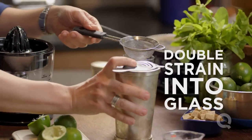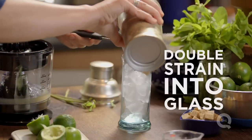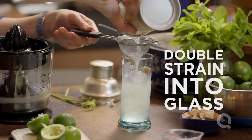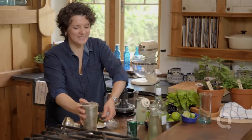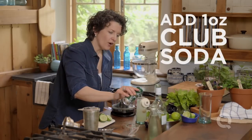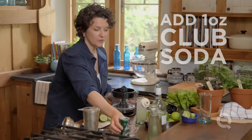But one thing you don't want are mint leaves stuck in your teeth. So we're going to double strain this mojito into the glass just like this. Double straining has taken all those mint leaves out. Last step is just to top with about an ounce of mineral water or club soda if you want.